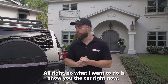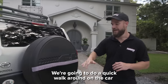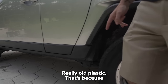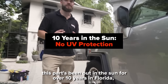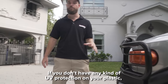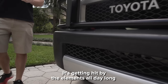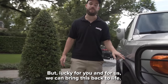Alright, so what I want to do is show you the car right now before we apply Plastic Restore. We're going to do a quick walk around and show you. Here you'll see a lot of these areas that are really faded out, really old plastic. That's because this car has been out in the sun for over 10 years in Florida, and Florida just eats down on a car. If you don't have any kind of UV protection on your plastic, this is what's going to happen — it's getting hit by the elements all day long. But lucky for you, we can bring this back to life.